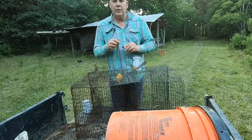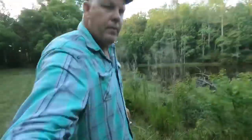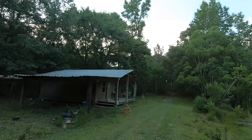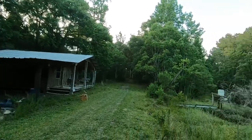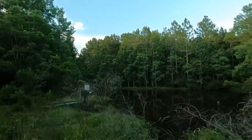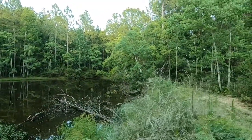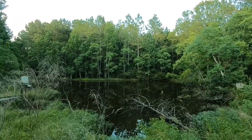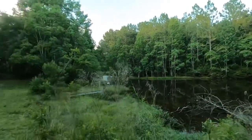This is the pond right here at the house. I'm actually at one of my camps. Ain't nobody been here in a while, so I still got stuff scattered everywhere. This is one of the ponds. It's got some brim in there, some perch, a little bait fish. Let's set these traps out and see what we can catch.